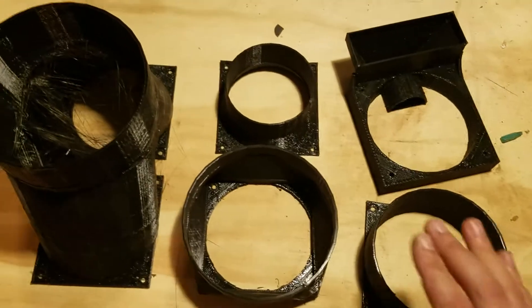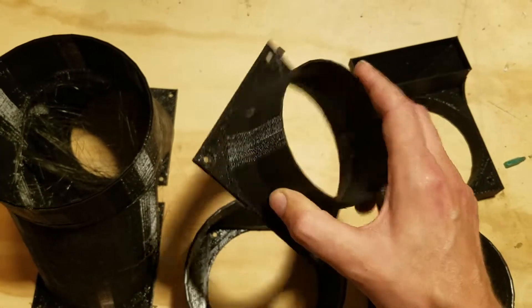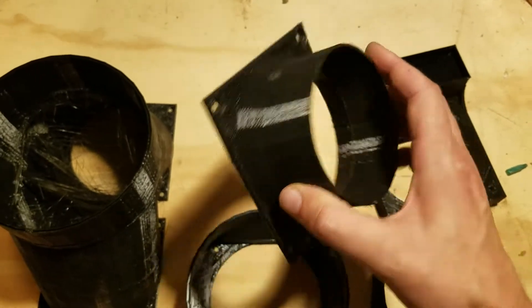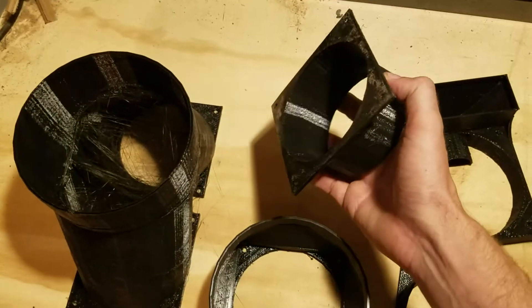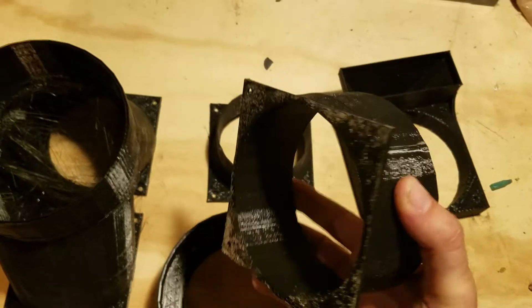The first one is the four-inch part — everybody knows it and loves it. It's been around for a year and a half, couple years. It's super common here in the States and in Europe; everybody seems to be able to get their hands on 100mm duct. This thing has probably sold in excess of two to three thousand parts.